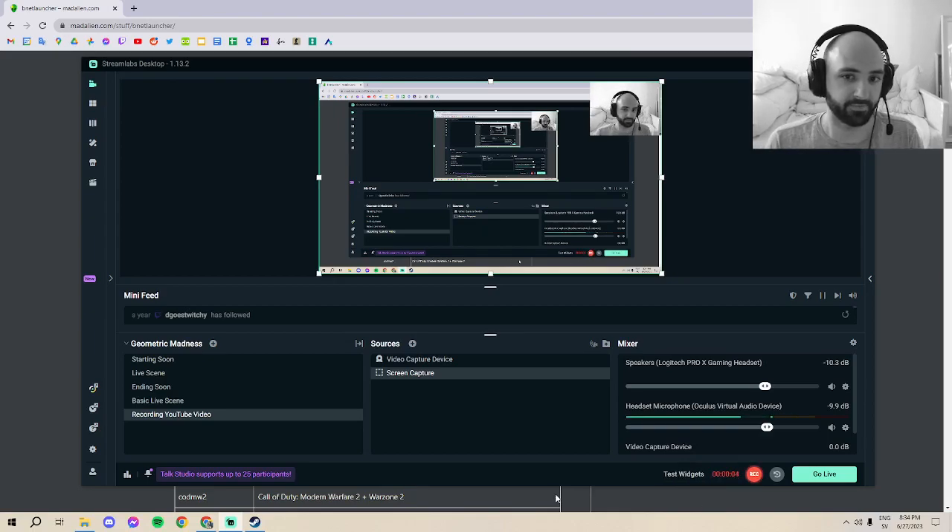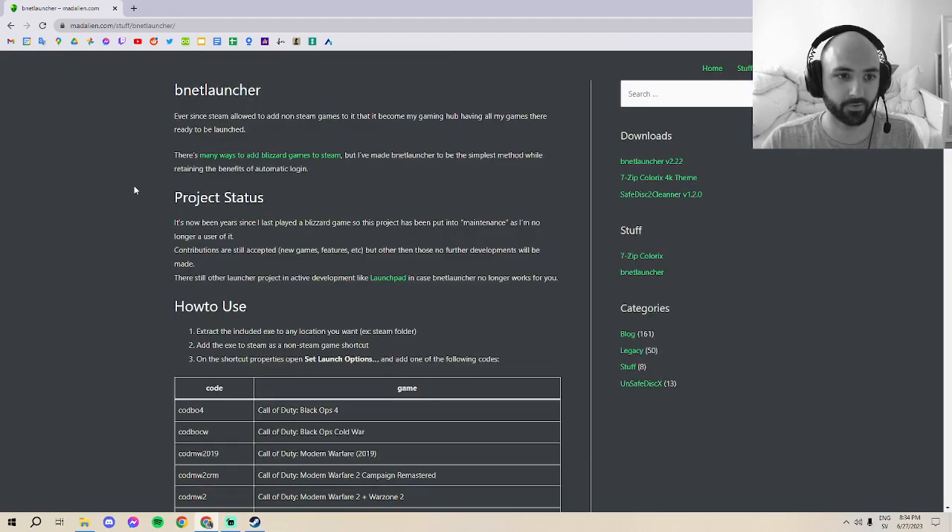I'm making this video because I found out how to play Diablo 4 with a PS5 or Nintendo Pro controller wirelessly through an application called bnet launcher. I saw it mentioned on Reddit but there was nothing on YouTube, and that's where I look first for how to do anything, so I figured I'd upload something to help you guys out.